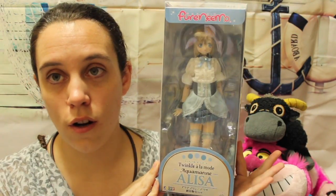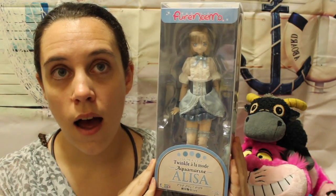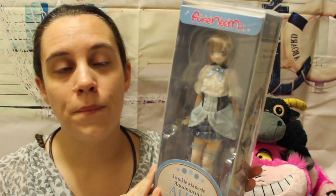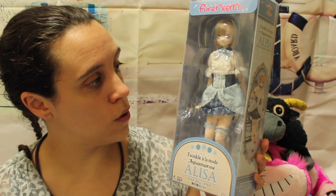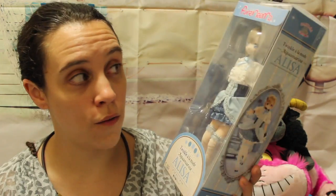I don't know how many of those dolls I will get. So far I only have two out of ten. I'm probably not going to get any of the limited unless I find the one with the blue hair. But anyway, this is Alisa Aquamarine, so she's all blue, and what I'm going to do now is just open her for you.